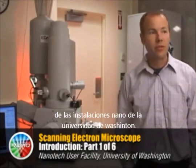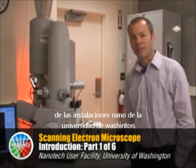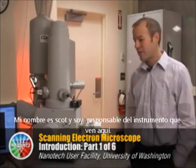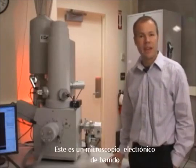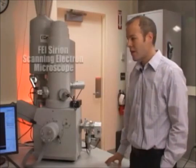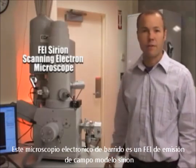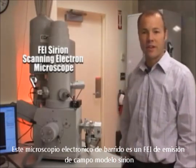Welcome to the E-Beam Suite at the Nanotech User Facility at the University of Washington. My name is Scott Braswell and I'm responsible for this instrument that you see here. This is a scanning electron microscope, an FEI. The model is a Sirion, a field emission scanning electron microscope.